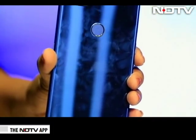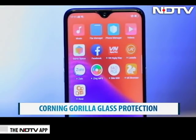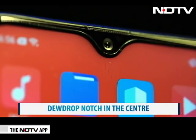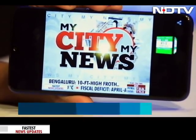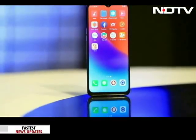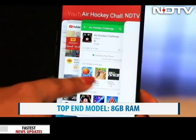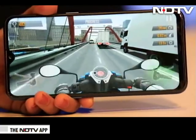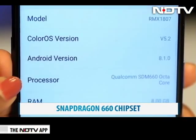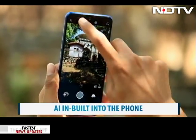Although we did find the phone to be a fingerprint magnet. The industry trend of the notch continues with this Pro Edition, but this is no regular notch — it's a water drop notch right in the center which the company terms the dewdrop screen. The screen is large at 6.3 inches with a full HD plus display giving good clarity. The top-end model has a whopping 8 GB RAM. We opened various apps and played games and the phone worked very well, complemented by the Snapdragon 660 chipset. The processor supports AI and the phone has an AI engine mainly seen in the optics and battery.